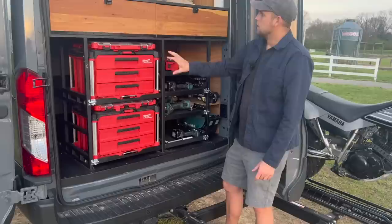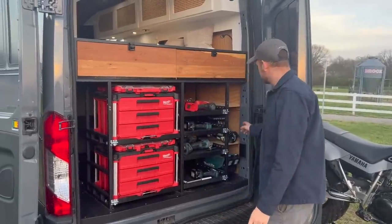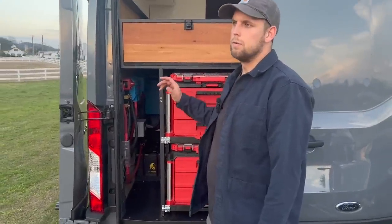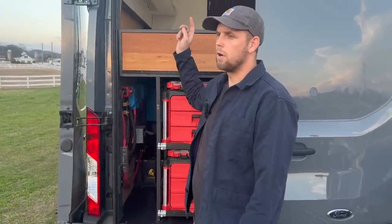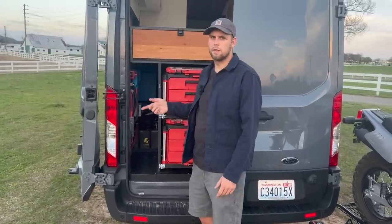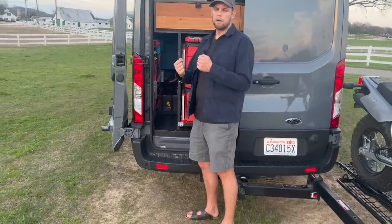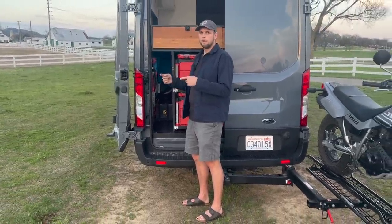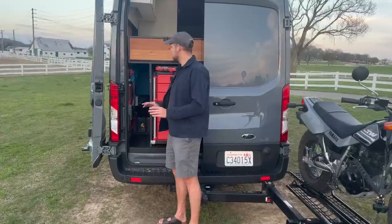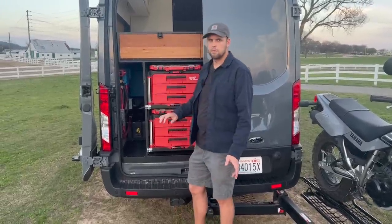The rest of this area has more storage cabinets and cubbies, and on this side I have all my electrical components. I have 375 watts of solar and a 300 amp-hour battery bank, so as long as I have decent sunlight that supplies my power. I also have a shore power plug-in to top off the batteries when needed, and it's connected to the alternator so the batteries charge whenever the van is running.